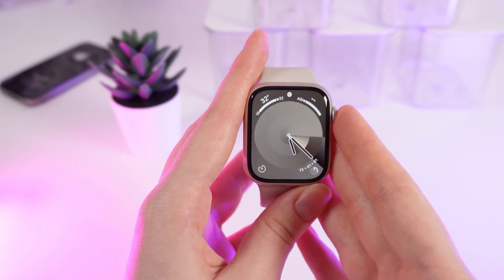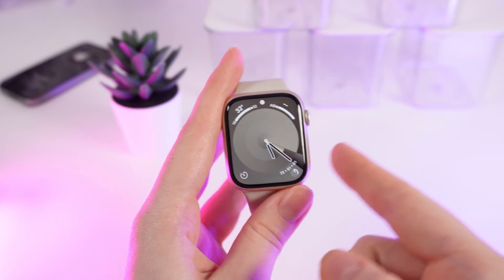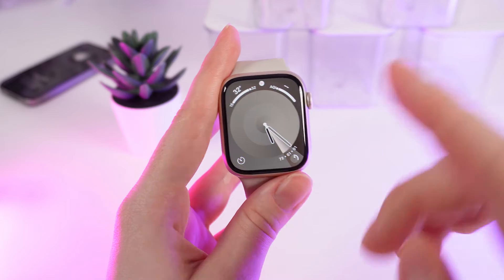So as a first step, let's talk about the requirements. Firstly, you need to make sure that your watch is connected to a Wi-Fi. And the second one is you need to have a passcode installed on your Apple Watch.